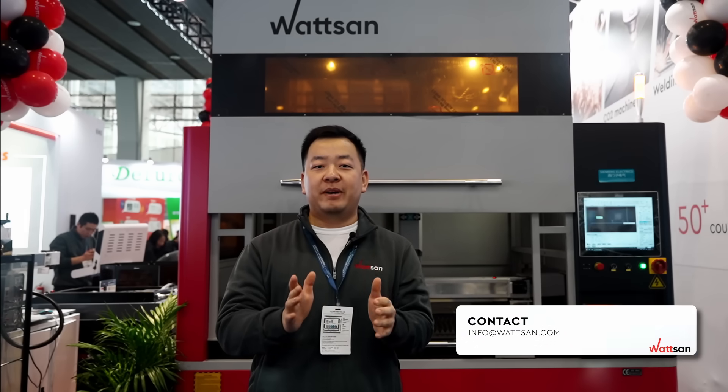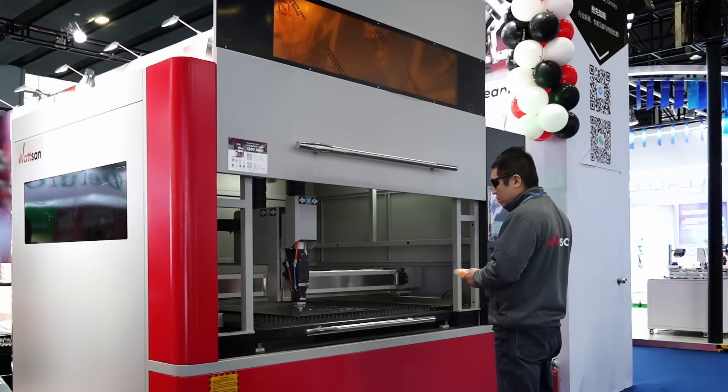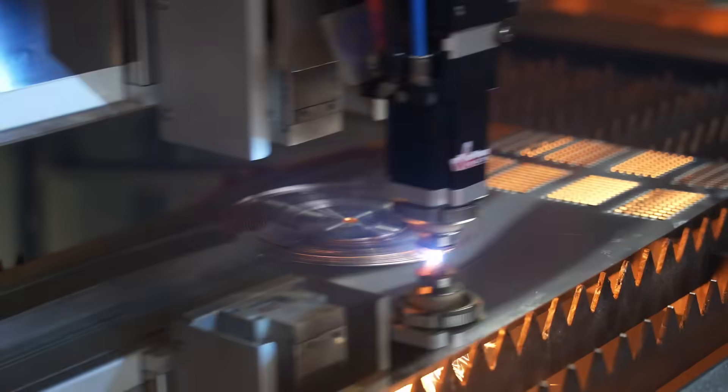Based on the feedback from our customers, dealers, and bloggers, the Watson development team designed the 1309 mini model to work with thin, small-sized metals and with high precision.